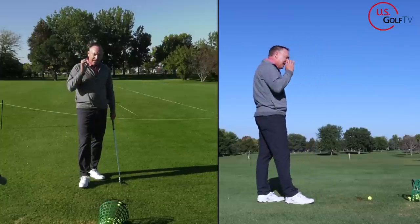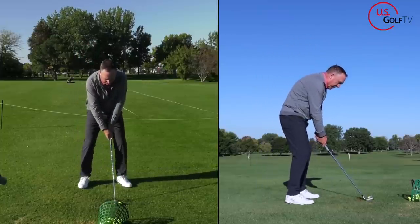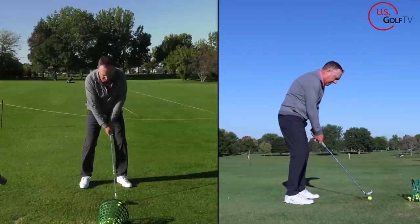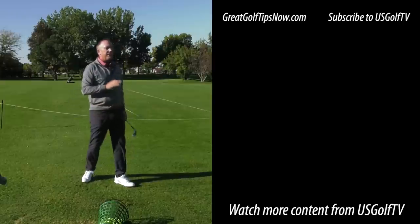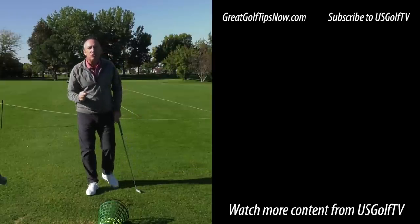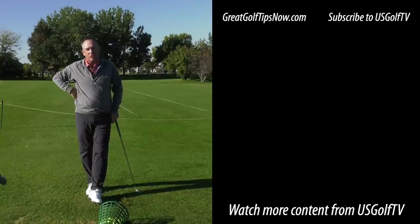When you head to the golf course, get set in there and rehearse that. Two and a half knuckles at address, two knuckles in the takeaway. That's the most solid shot of the day. The vast majority of bad golf shots start in the takeaway, and the vast majority of you are making the same mistake. Do this little tip here and you'll start hitting more solid golf shots.